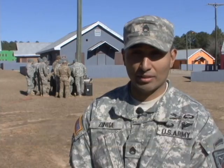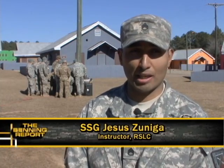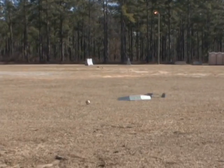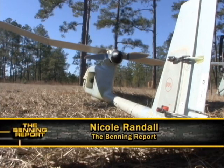The UAV is actually giving them the live feed of what's actually happening in that urban environment at that specific time. Using air-to-ground integration like the Raven is a way to not only help soldiers with their mission — it can go where they can't and see what they need to. This valuable asset can be the key to a safe and successful reconnaissance mission. Nicole Randall for Benning TV.